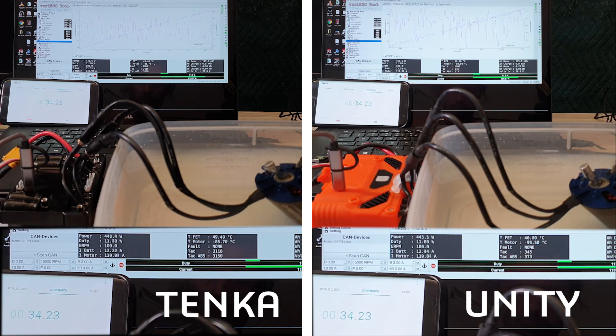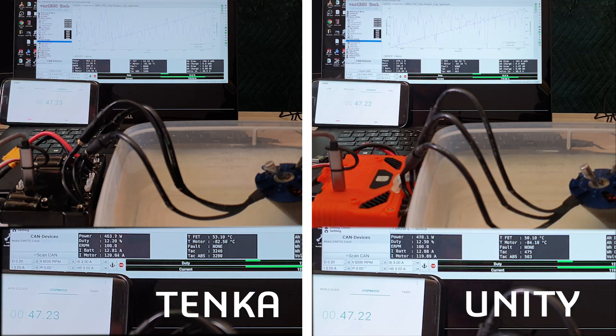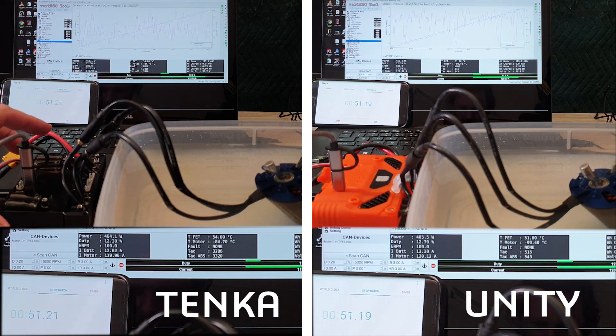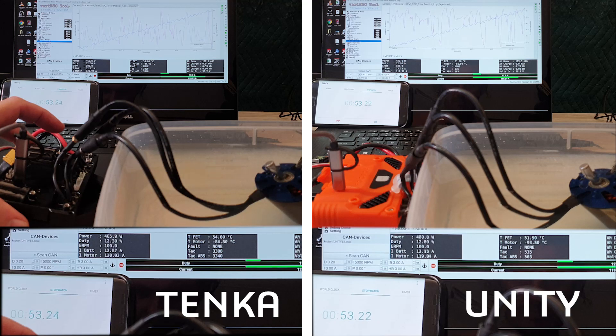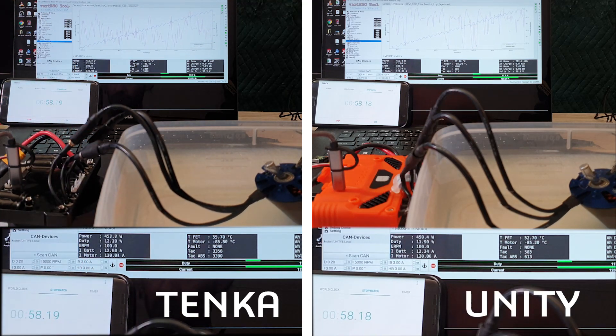Running 120 amps at 50 degrees at 37 seconds. Temperature is now reading 56 degrees.